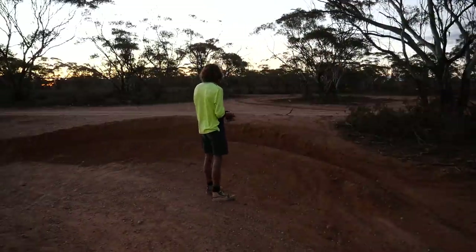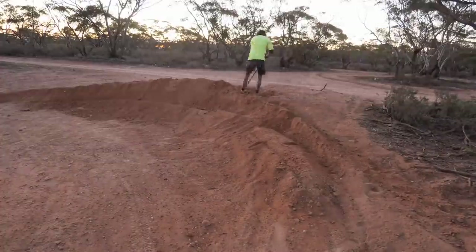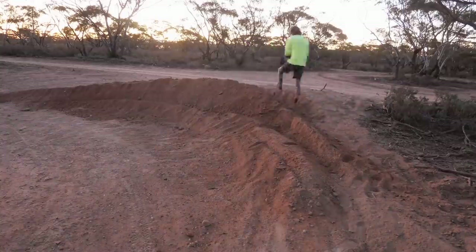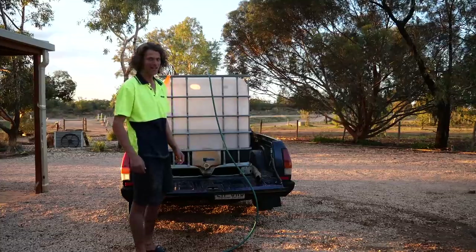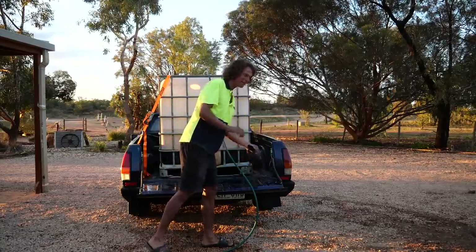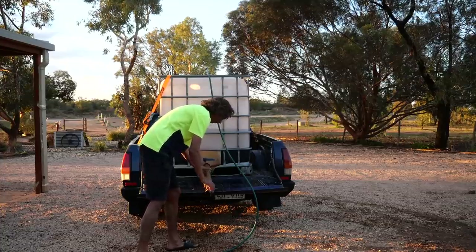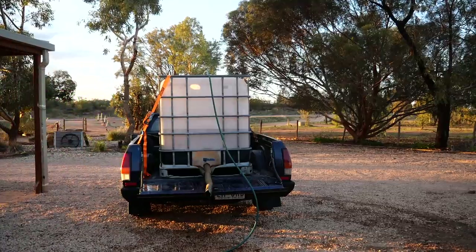That's actually so fun — anyway I better keep stacking. I'll probably have to come back out again to finish it off. It's really dry out there so I got my ute out, chucked a tank in the back, and set up a little water system — I found a metal pipe and I can just grab watering cans and fill them up from it.